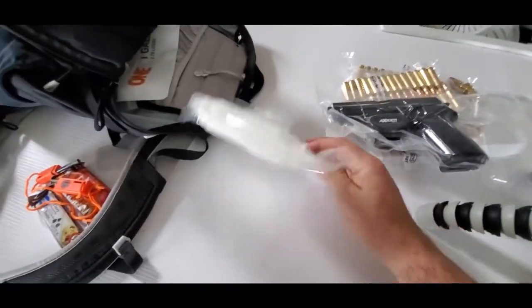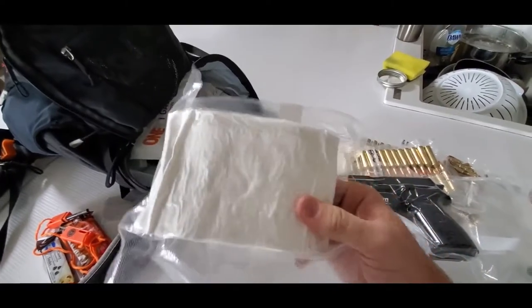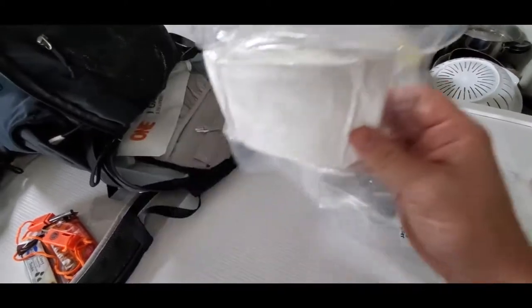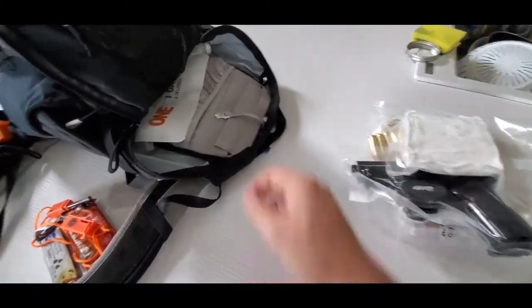Toilet paper — in the other video I just had the toilet paper in Ziploc bags, but in this one I vacuum-sealed it. Quite a difference. It's pretty hard, but it's a good way to keep toilet paper dry as well as save room.